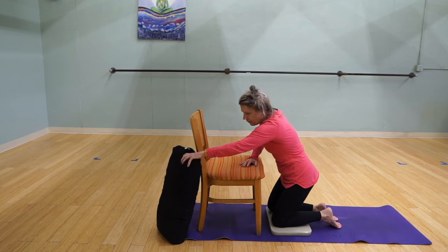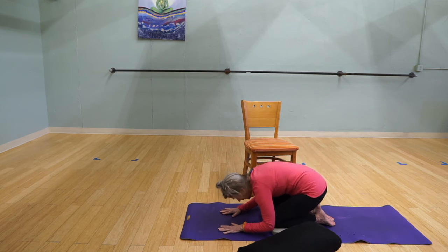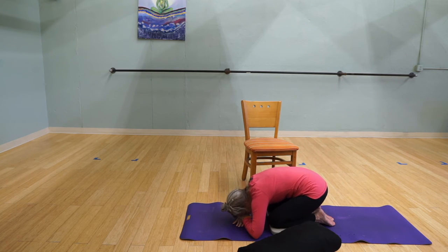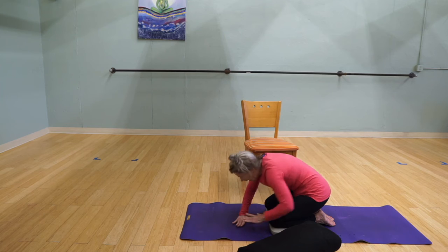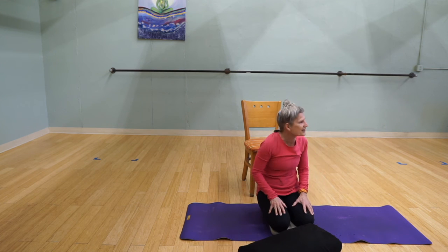The fourth choice would be moving the chair altogether and coming down onto the mat in child's pose. Again, a variety of variations — we encourage you to choose whatever is best for you.